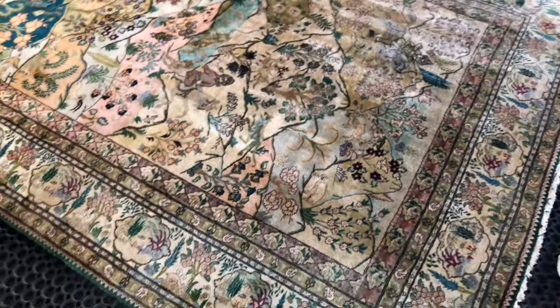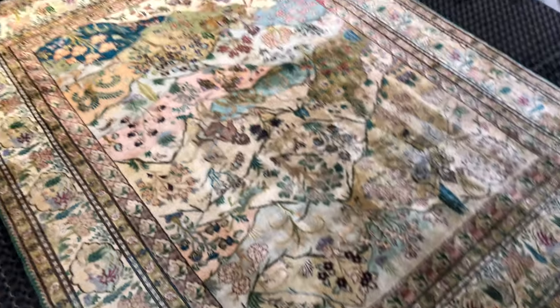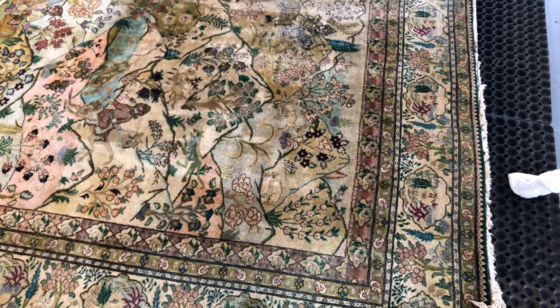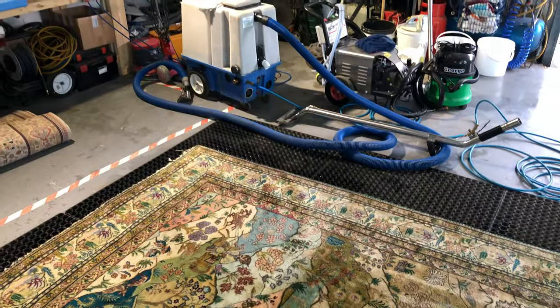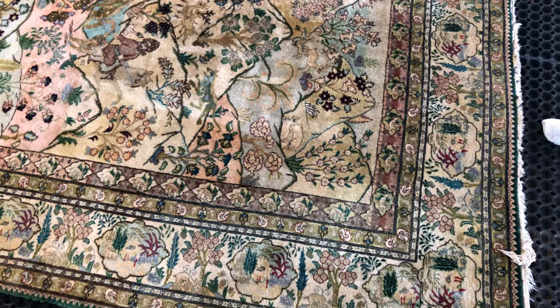We're now about four hours into this rug clean. The reason we have it on these grids is so that we can back-dust the rug on its face to beat out the dirt mechanically using this machine here. Next, we'll do this side of the rug — this is our extraction equipment, our carpet cleaning machine — and we'll use hand tools to extract the dirt out of this side of the rug.